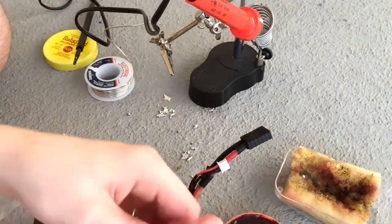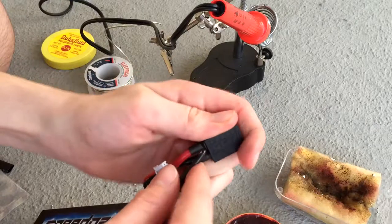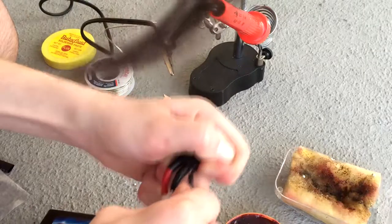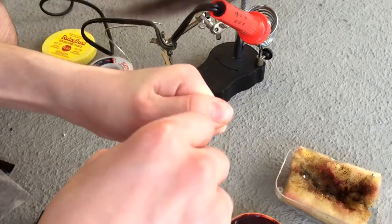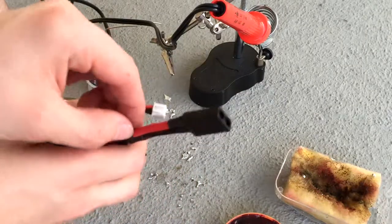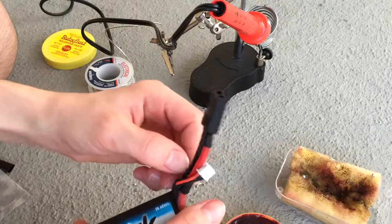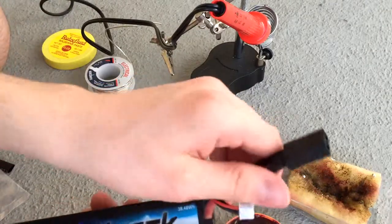I'm gonna figure out how to do this — I'm just gonna poke it in there. Yep, that does not want to go in there anymore. Must have been my soldering, but anyways that's it — that's how you solder. If y'all want a video on soldering wires I can do that, but okay that's it for the video. Hope this helped y'all with soldering. Peace.